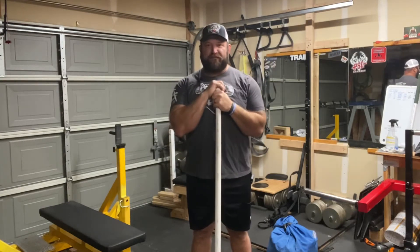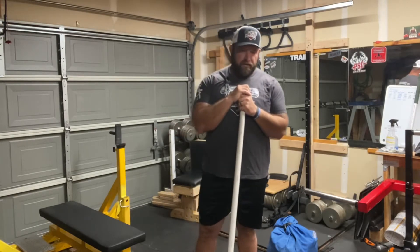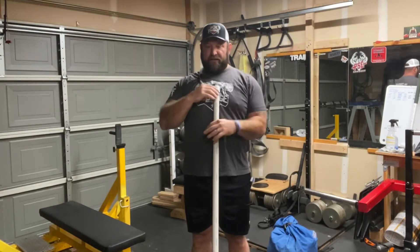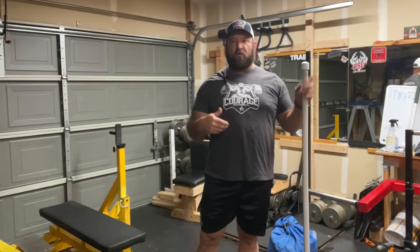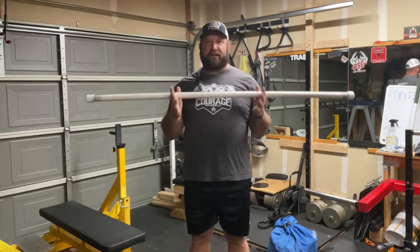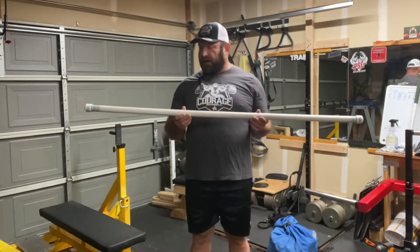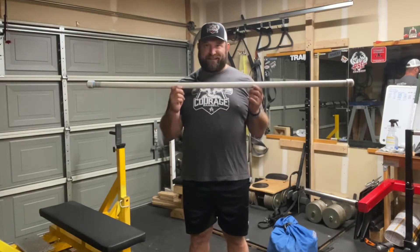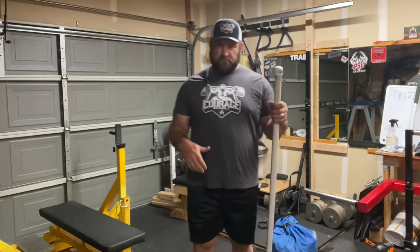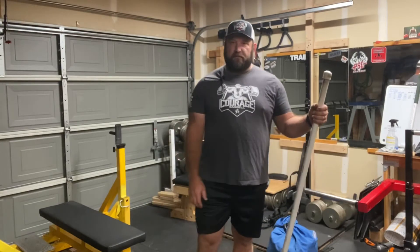So what is the Flying V? It's basically a Y. The reason I call it the Flying V is the way I prefer to perform it. Standing up using bands I'd just call that a Y. The Flying V is performed in a prone position with a bar or dowel — a 45-pound bar is probably going to be pretty heavy for most people. I have some weighted PVC that lets me adjust the weight a bit.